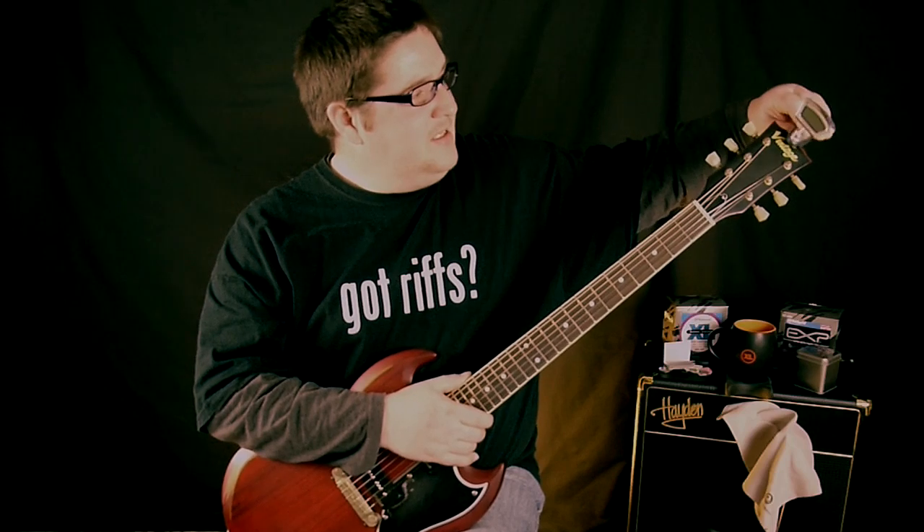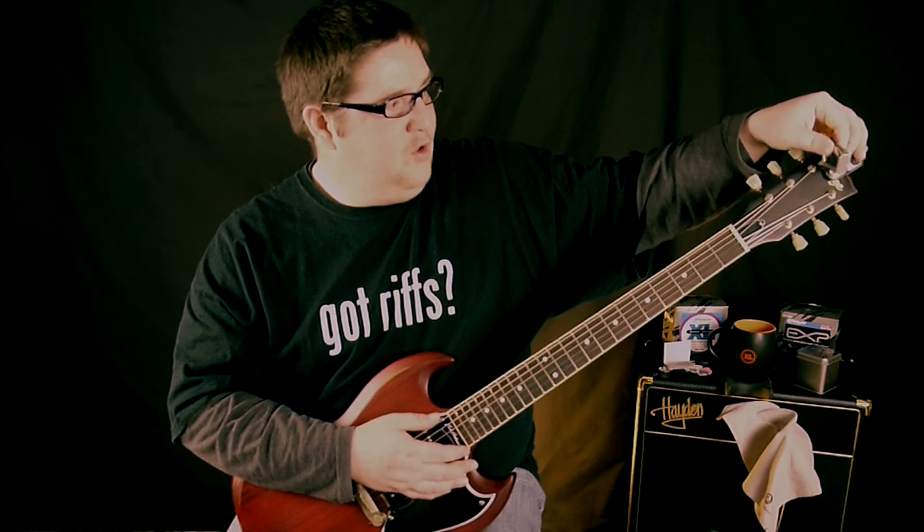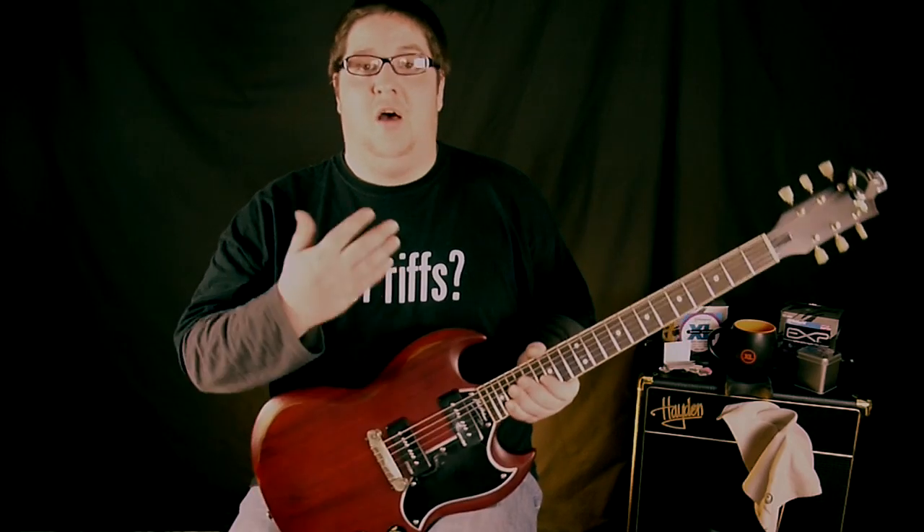With the guitar, what Peterson suggests is you ring the open note and actually feel it on the headstock where it's vibrating the most, and then simply clip the tuner on to that position. You've got lots of movement so you can get it into a nice position so you can see it really well, which is another feature I like about this.